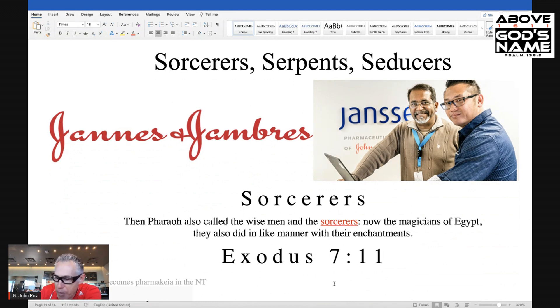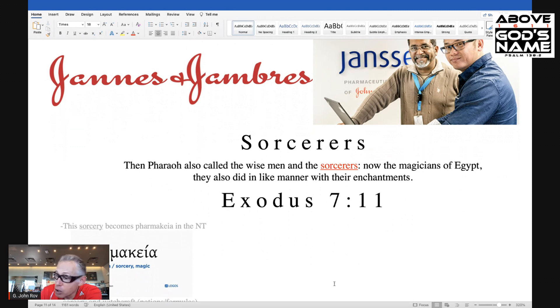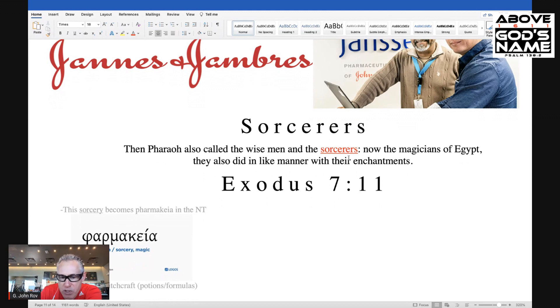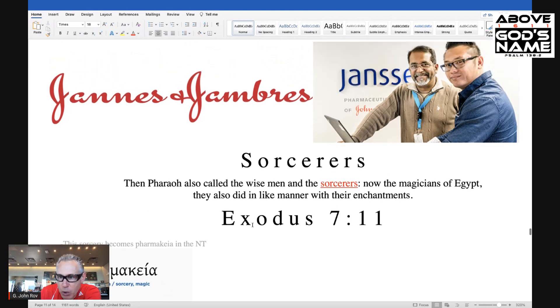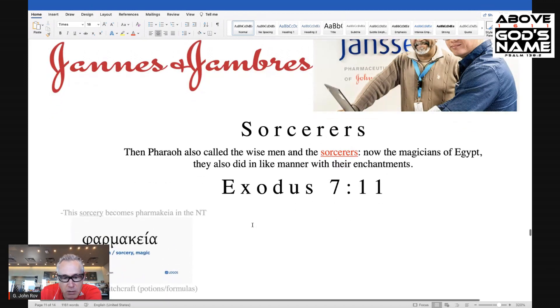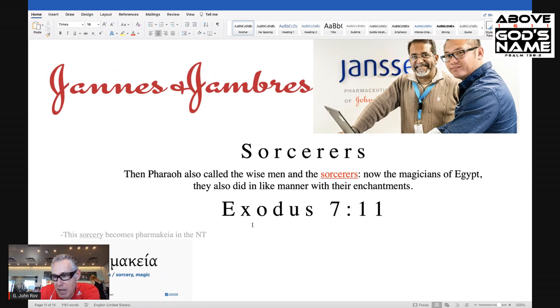Now look at Exodus 7:11. When we go back to Jannes and Jambres in the Old Testament, it says, 'Then Pharaoh also called the wise men and the sorcerers. Now the magicians of Egypt, they also did in like manner with their enchantments.' So indeed they are sorcerers. Now this sorcery — which in the Old Testament is Hebrew — when it grows into the New Testament and becomes Greek, we know it as pharmakeia, which is pharmaceuticals. So Jannes and Jambres from the Old Testament, sorcerers, linked with pharmaceuticals in the New Testament. And this is witchcraft, potions, formulas — Janssen, Janus. You can't make this stuff up.